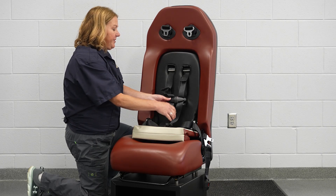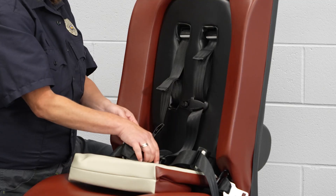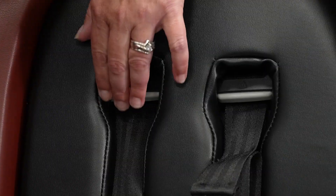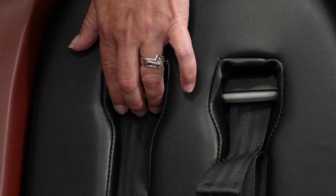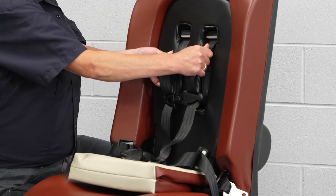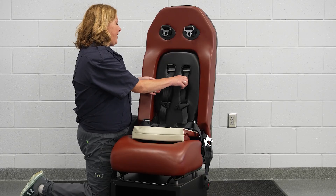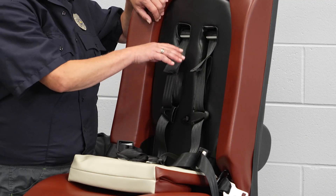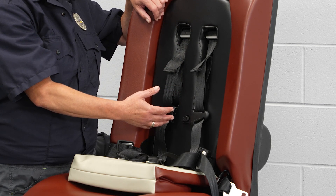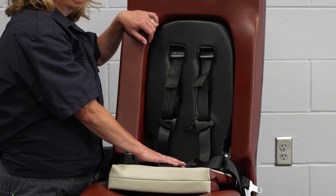Before placing the child into the seat, disconnect the chest clip and the buckle. Make sure the straps are in the utmost position by pushing on the gray button and pulling on the sewn tab. The first adjustment after the child is in the seat is to further adjust the shoulder strap height as needed. If the child's shoulders are above the highest position and the child weighs less than 65 pounds, still use this harness seating position. This is typically a short ride, and the seat has been tested successfully many times in this configuration.